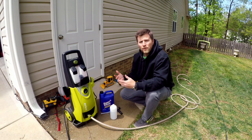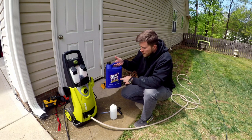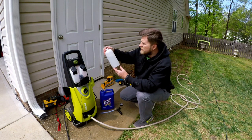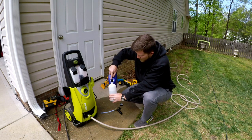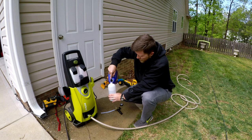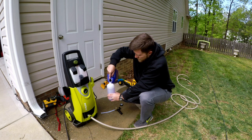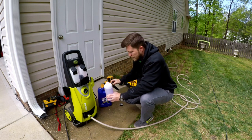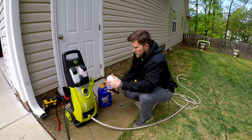And then to cut through that mold and algae, whatever it is, I am going to be using my favorite cleaner degreaser — this is Super Clean. What I am going to do here is I have got about 25 ounces of water, and I am just going to fill the other 5 ounces with the Super Clean. We are going to foam the Super Clean onto the vinyl siding. So that is about 4 or 5 ounces of Super Clean just mixed with water. Get this shaken up a little bit.